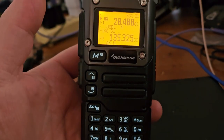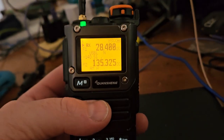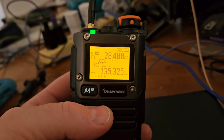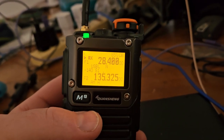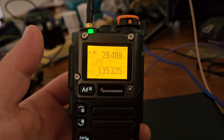This radio is kind of an experimental platform, and what's cool about it is maybe it will shape the future of radios to come — manufacturers will realize, hey, we'll make a radio that does more things.